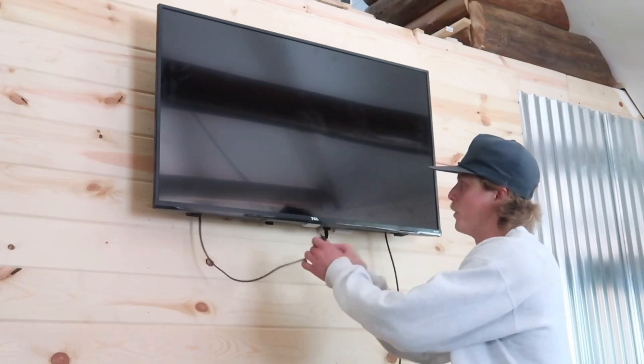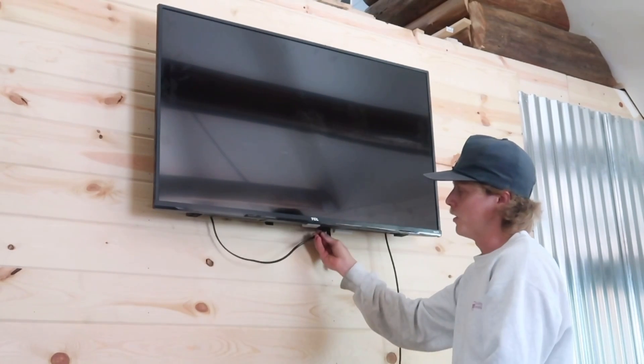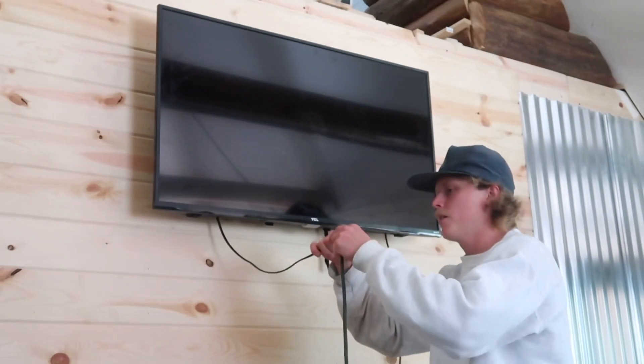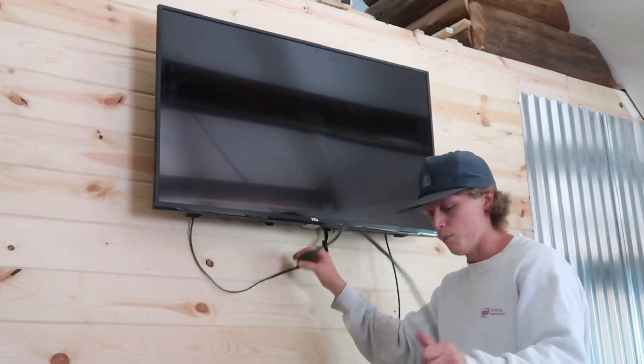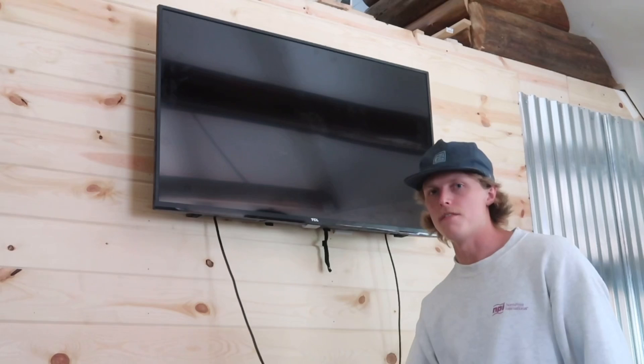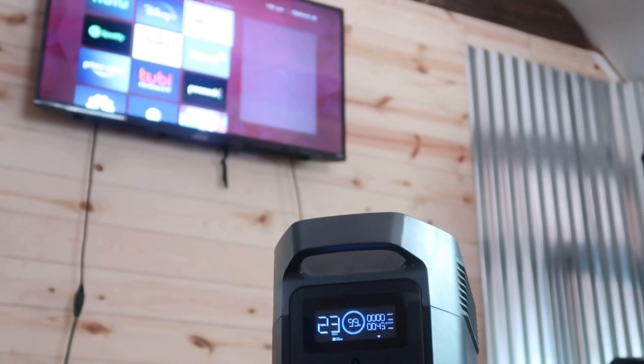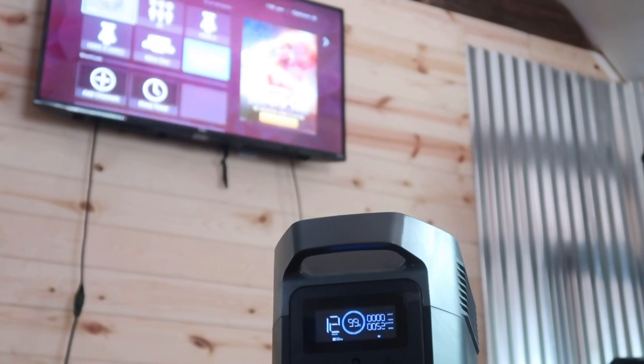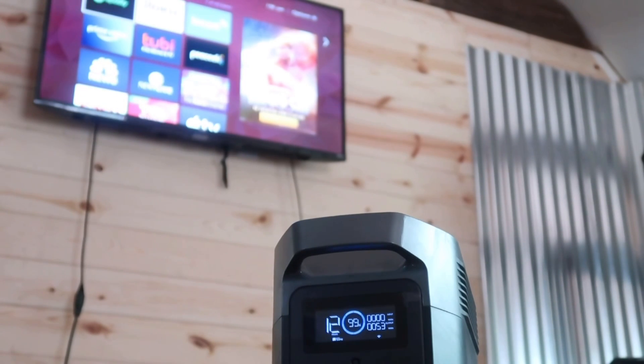Now for the TV — I have an extension cord since the TV cord won't reach the ground, and we'll plug it into the Mini and see if it'll run the TV. It'll run the TV for 12 hours straight, and the TV is drawing 52 watts.